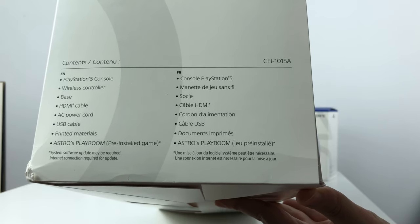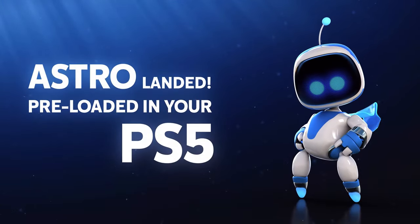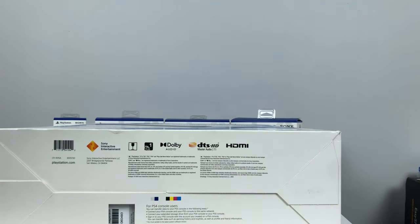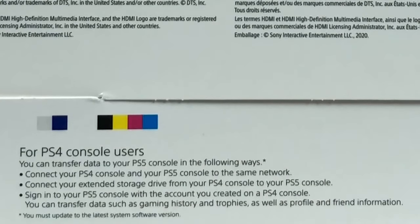On the other side we get the content — Astro's Playroom, which is a demo game for the PS5. On the bottom we just get logos for different brands and a quick explanation on how to transfer your data from your PS4 onto your new PS5.